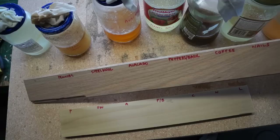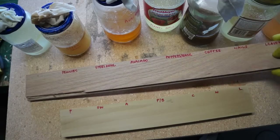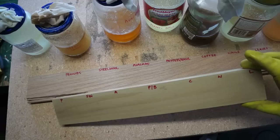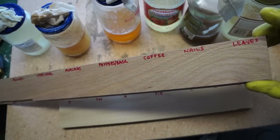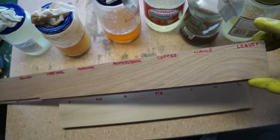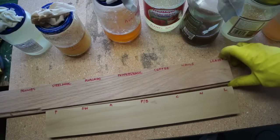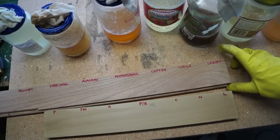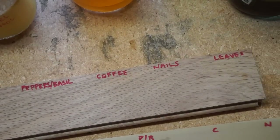So I have a piece of oak — same wood that I used for my bench seat, sanded down with 220 — and I have a piece of poplar. I'm going to stain each one. I've marked on the board, and then we'll let it sit for a while and come back and see what they look like. I'm going to start out with the leaves and work from there.